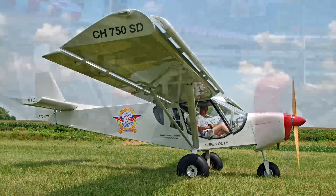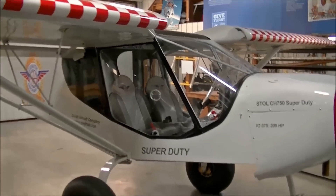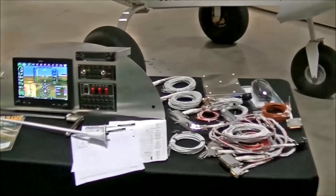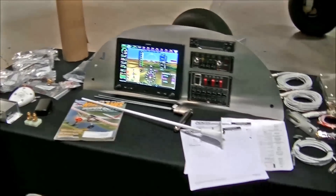We're here with the CH750 Super Duty from Zenith Aircraft Company. A little bit different right in front of us here — we're looking at the new panel display setup from Garmin, because one thing that a lot of folks haven't realized is that with the STOL CH750 Super Duty,